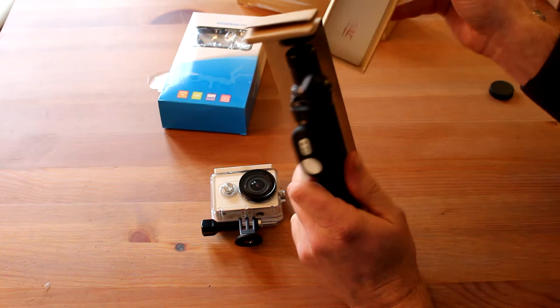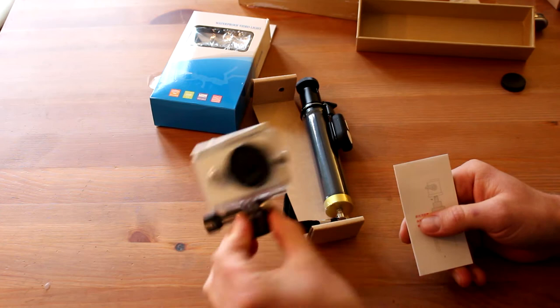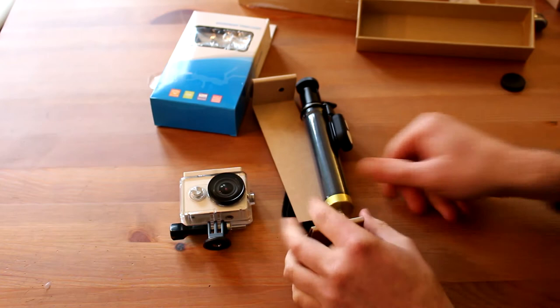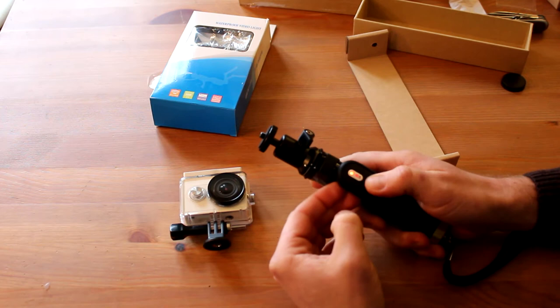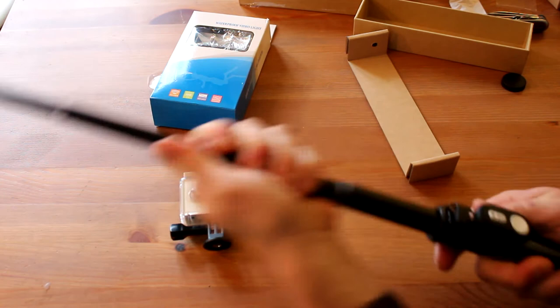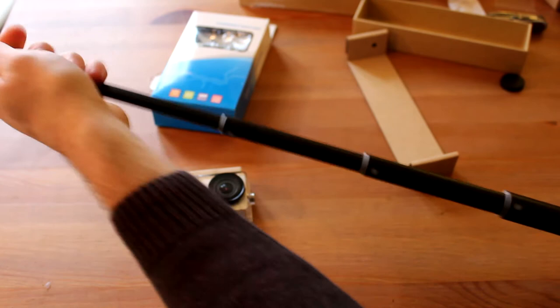We have the original selfie stick as well. I specifically bought the original because I read the cheap ones don't hold this 70-gram camera how they should. Nothing else in there except a manual — also Chinese, nothing else, we don't need that. Let's see our remote control. There are some batteries already inside it looks like, and there's a lock for unlocking. It's actually really, really strong and proper how it should be. Now you can lock it — just turn and it's locked.